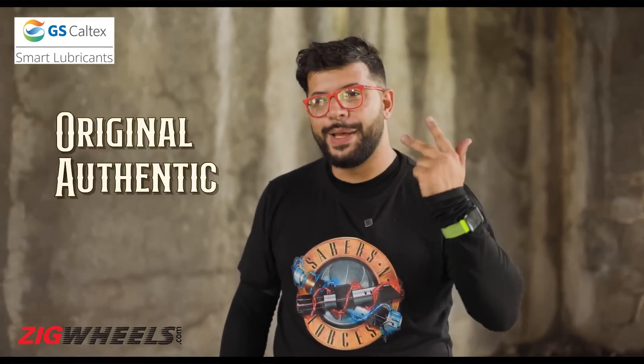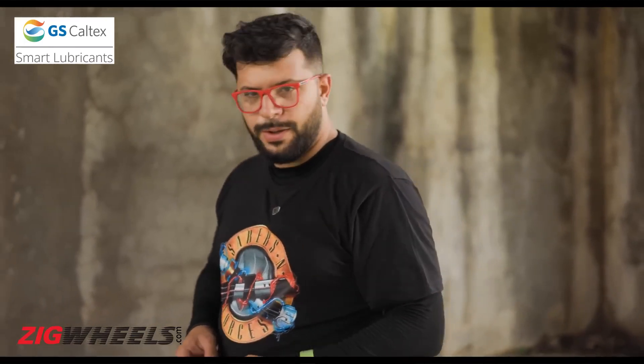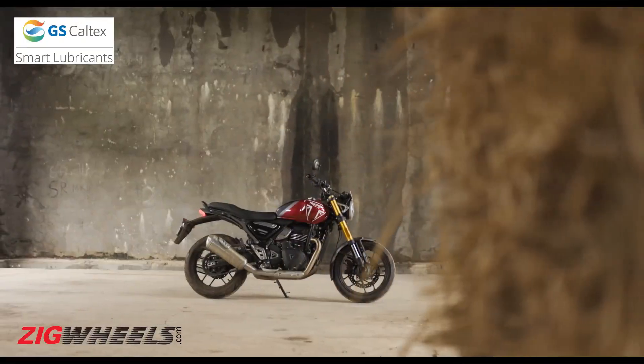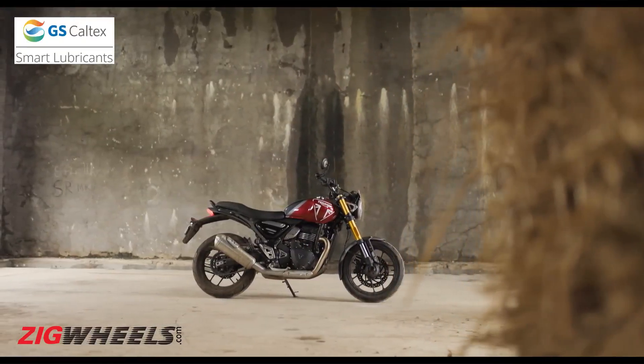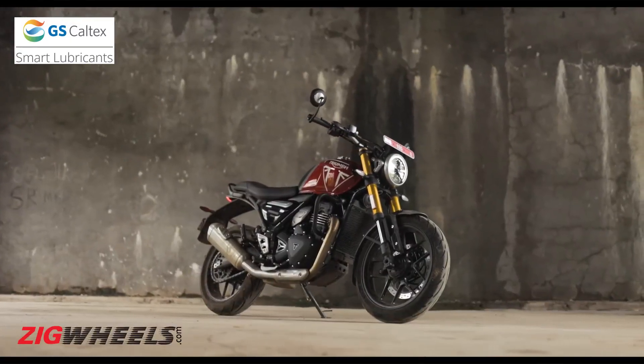Original, authentic, beautiful — every Triumph motorcycle has to embody these three characteristics. So when it set out to create its own affordable entry-level roadster with Bajaj Auto, did it transfer well onto that motorcycle? Well, you be the judge of that, because you guys have literally broken the internet when it comes to the Triumph Speed 400, the British manufacturer's most affordable motorcycle in the retro roadster space.